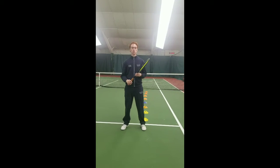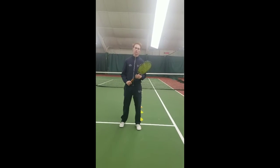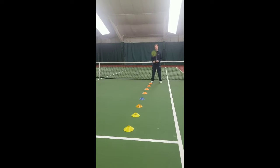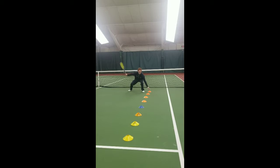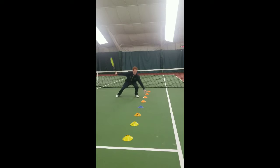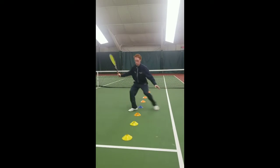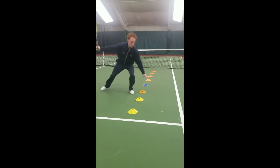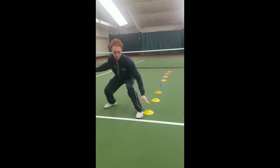Now we're going to go into footwork. A lot of these we're still going to have you hold that racket in your hand so you stay comfortable with it. The first one is shuffling airplanes with your racket taken back on the forehand side. Get low, touch each cone, shuffle around to the next one. You've got to get really low while you do these — they're tiring. If you touch a cone accidentally, you start over. Keep that racket still in the take-back position the entire time.